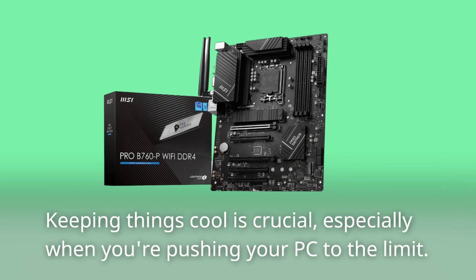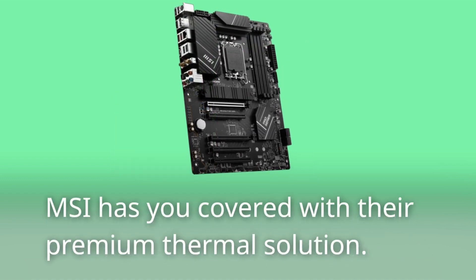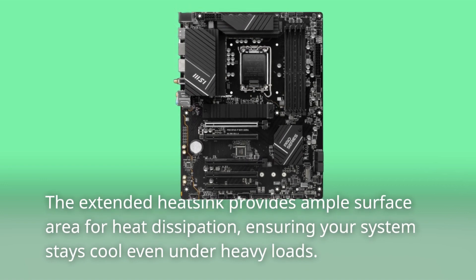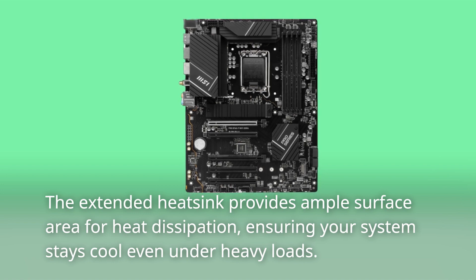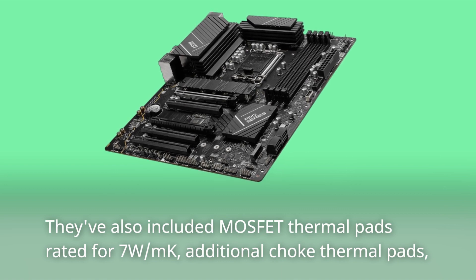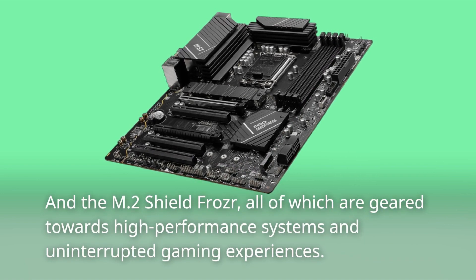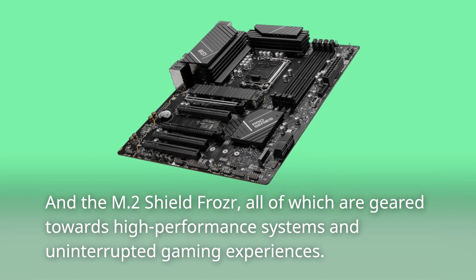Keeping things cool is crucial, especially when you're pushing your PC to the limit. MSI has you covered with their premium thermal solution. The extended heatsink provides ample surface area for heat dissipation, ensuring your system stays cool even under heavy loads. They've also included MOSFET thermal pads rated for 7W/mK, additional choke thermal pads, and the M.2 Shield Frozr, all geared towards high-performance systems and uninterrupted gaming experiences.